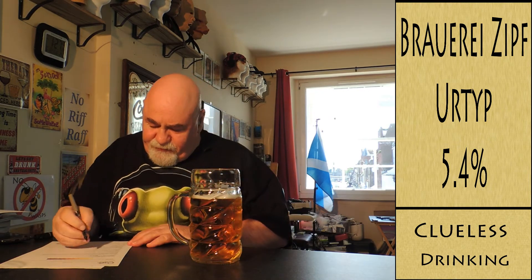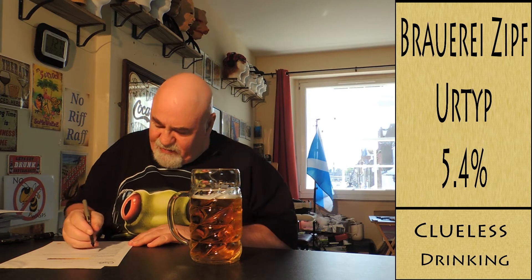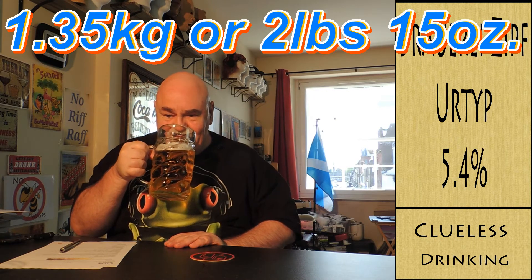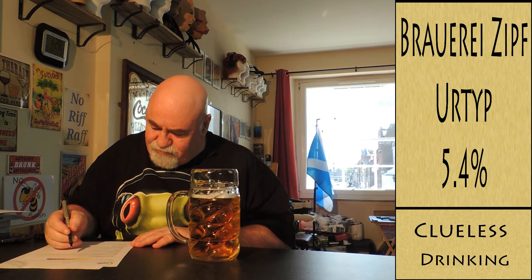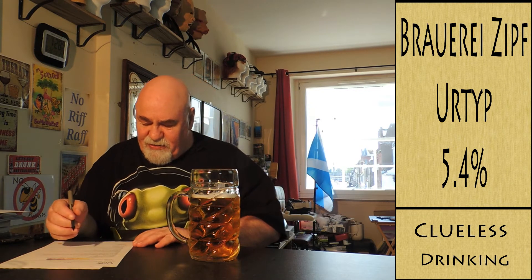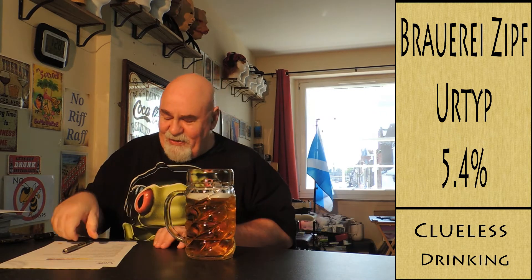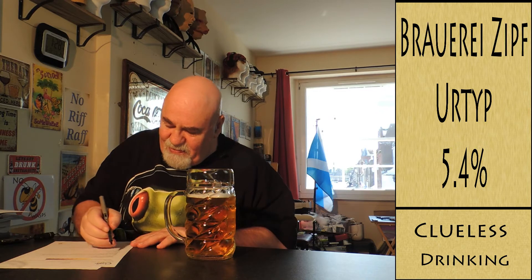Oh, that's nice. The malt — it's sort of biscuity. I'm going to have to start getting my kettlebells, my weight suit — this glass is super heavy! The malt is sort of a yeasty, bready, grainy spectrum. The esters — I don't know if I'm getting a bit of pear or apple, maybe even.